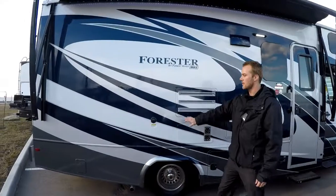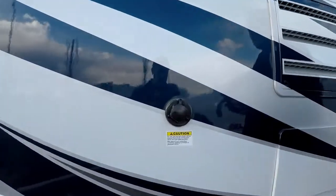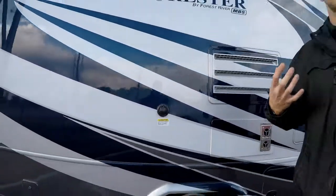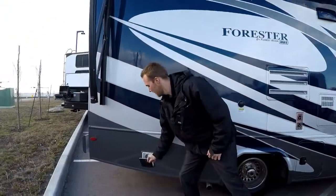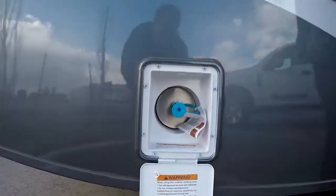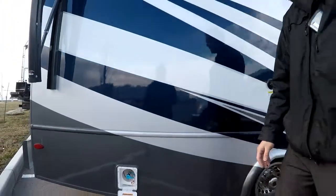Standard with the black tank flush — what this allows you to do is there are sprayers built into your black tank that spray it out when you go to the dump. It's going to leave everything a lot cleaner and won't get your sensors clogged so you always have an accurate reading. If you decide to bring a barbecue, you have a quick connect on the front that feeds off that roughly 70-pound propane tank.